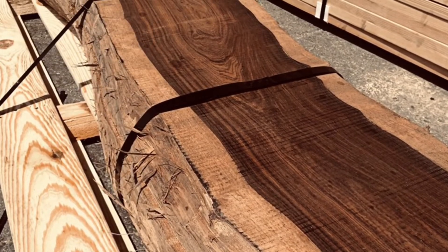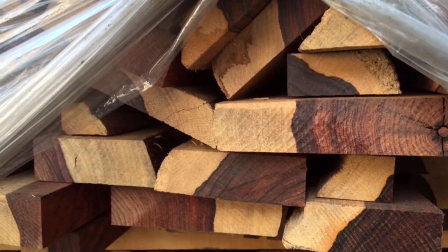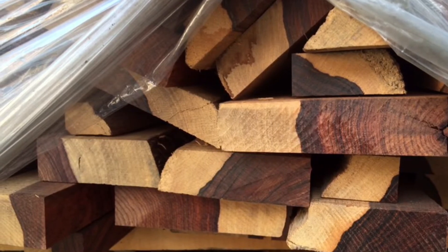After we sliced and diced the cocobolo we had a lot of fiber remaining but the cutting areas were small. That's when we struck a deal with a woodworking retailer to make a few thousand three-quarter inch by six inch all-heartwood cocobolo pen turning blanks.